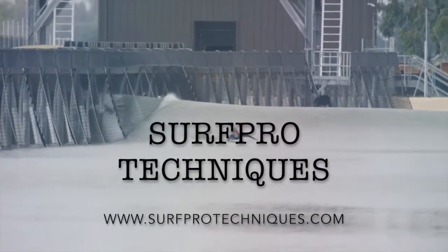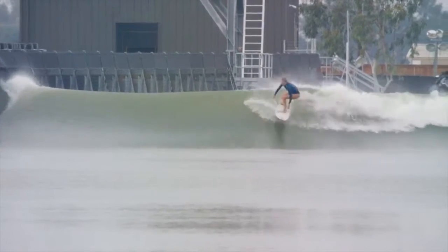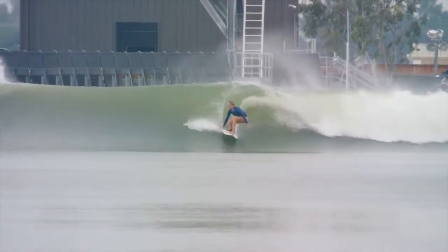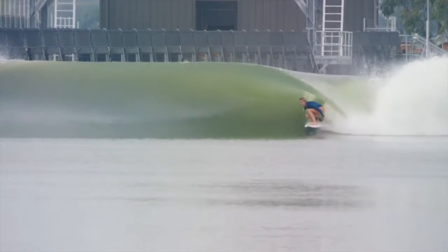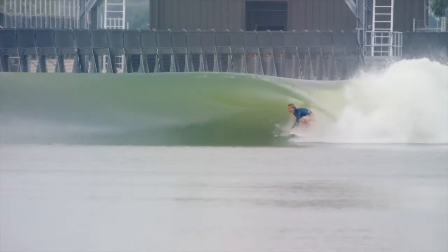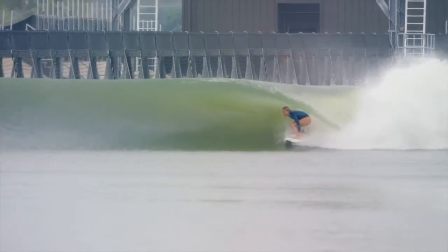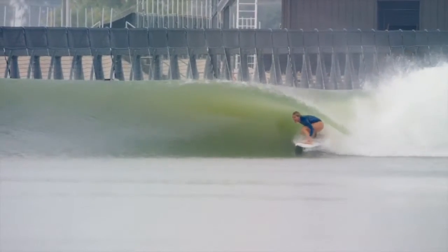Hello and welcome to Surf Pro Techniques. I'm your host Chapin Cruder and today we'll be discussing barrel riding. I will be touching a little bit about how to find a barrel, but that will come in a different segment. Today we're just going to be discussing the specific technique necessary to riding inside of a barrel.